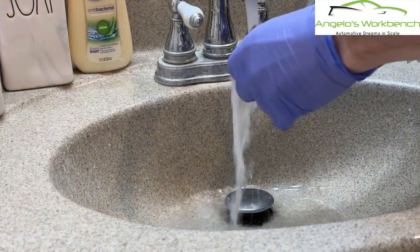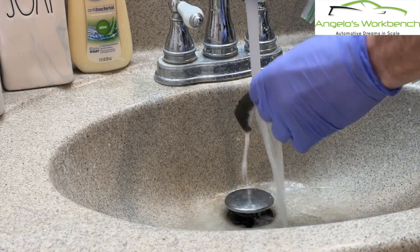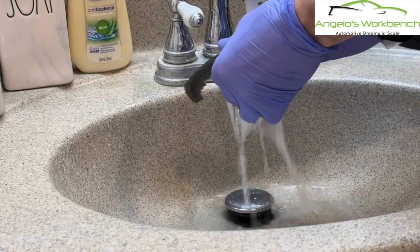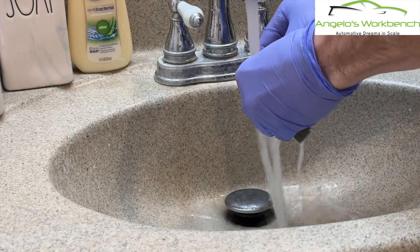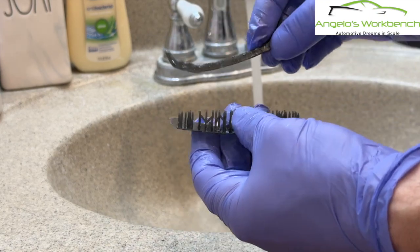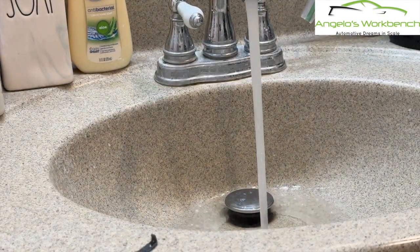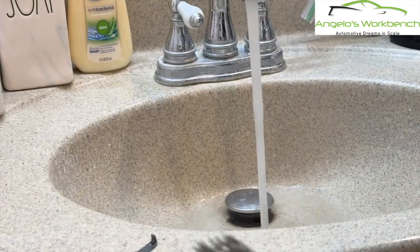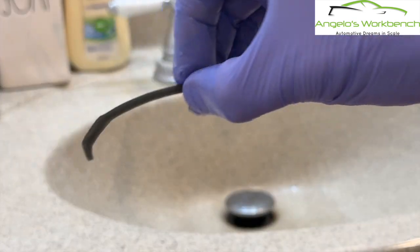I've got the water running for quite a few minutes now so it's getting hot - that's what we want. I'm just going to bring the hot water onto the supports and then give a little push, pushing off the supports. And there it is - the hot water makes it so much easier and there's no damage. Here is the one from when I printed the chassis - you can see all the supports and they all came off super easy. That is how you remove them from the supports without breaking them: the hot water trick.